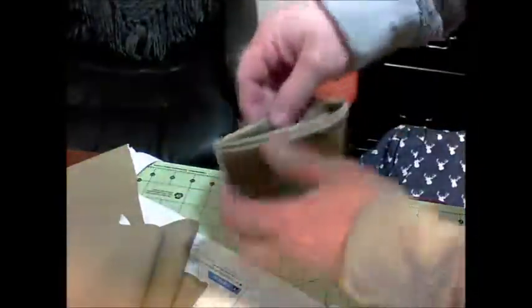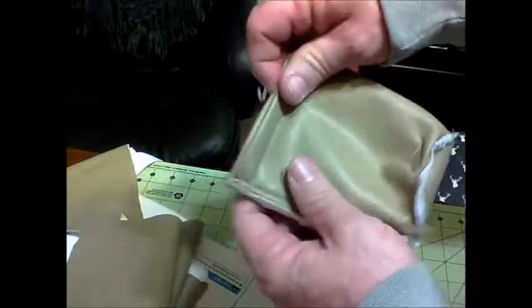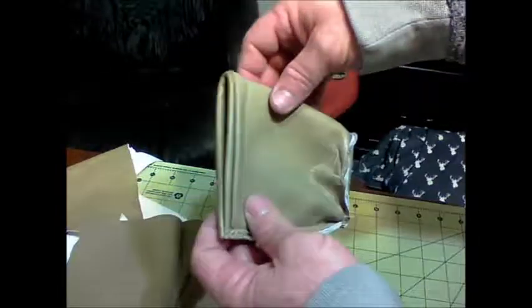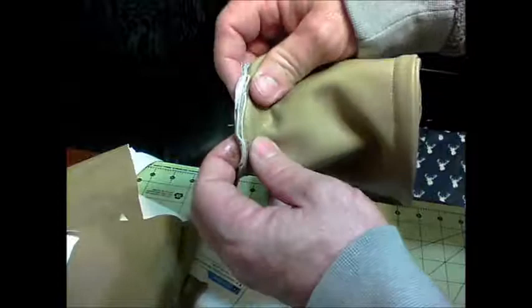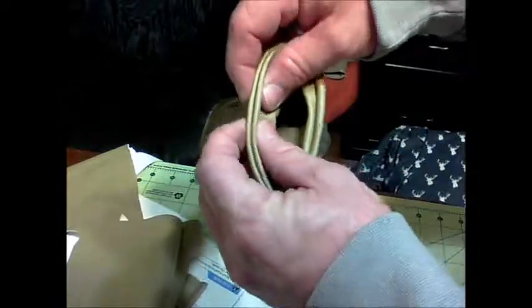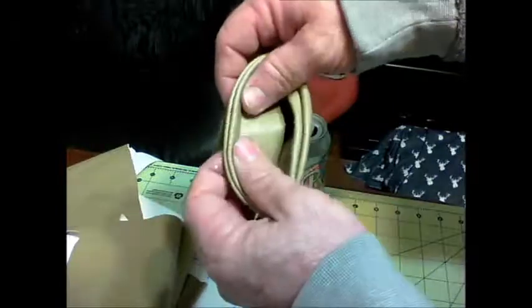Here's what I learned about trying to sew thick vinyl at home with a regular sewing machine: it will sew two pieces of vinyl together without a problem. The problem comes when you have to double it up — when it's doubled over twice, it's very difficult to even get it under the foot of the sewing machine, since it's not a walking foot machine.